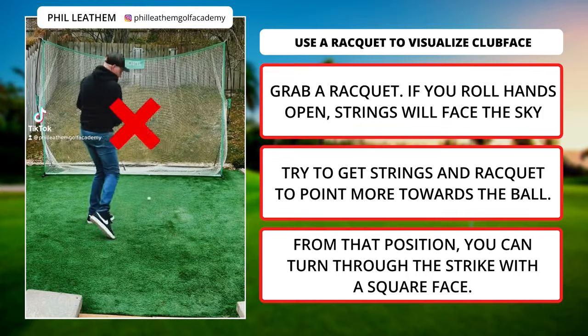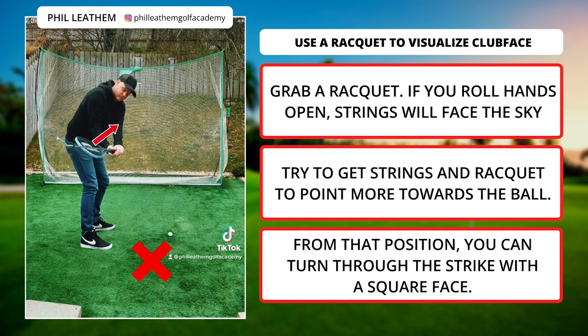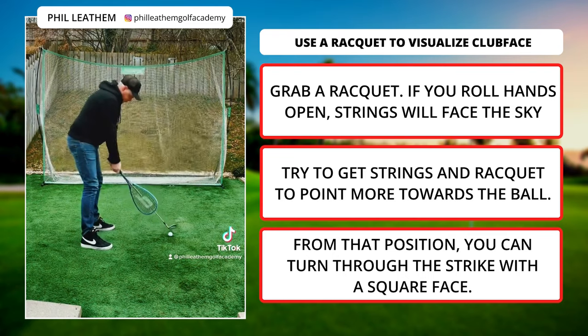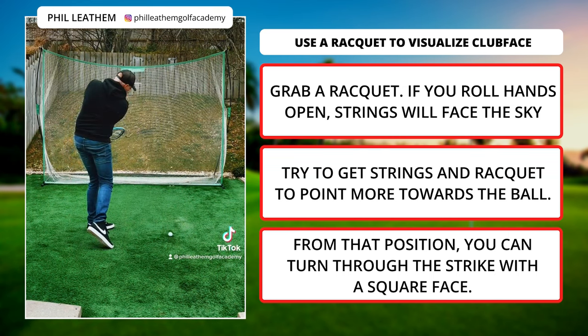Do you struggle to control the club face? Grab yourself any type of racket. If you roll your hands on the backswing, you'll see the strings facing the sky — now your face is open, and you need a lot of forearm rotation to square it. Try to get the strings on the racket to point more toward the golf ball. From here, you can turn through and strike with a square face.